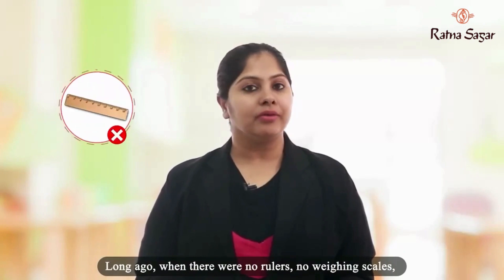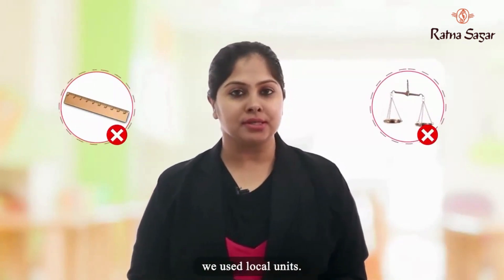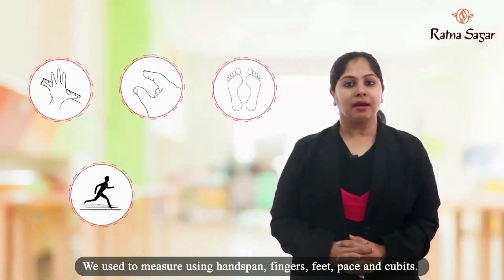Long ago, when there were no rulers, no weighing scales, we used local units. We used to measure using handspan, fingers, feet, and cubits.